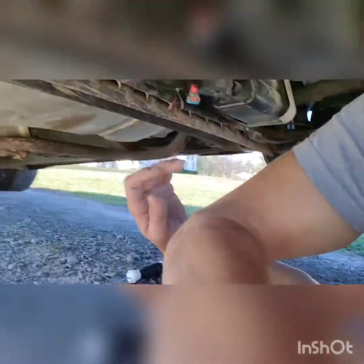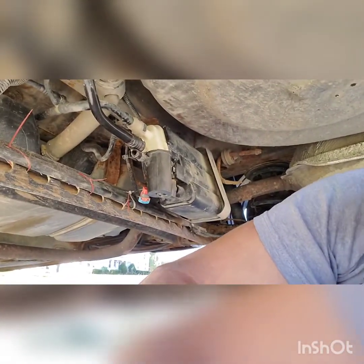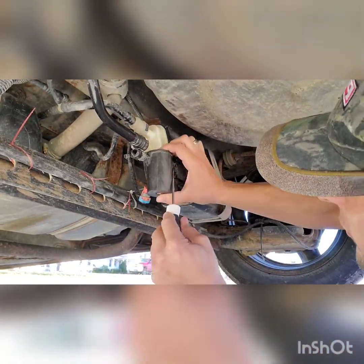And this is a 2010 HHR guys. I will have it listed. If you're not already a subscriber, smash that subscribe button for me please.